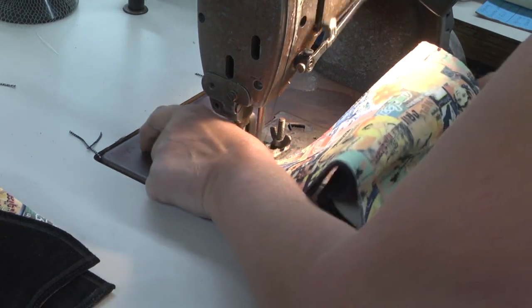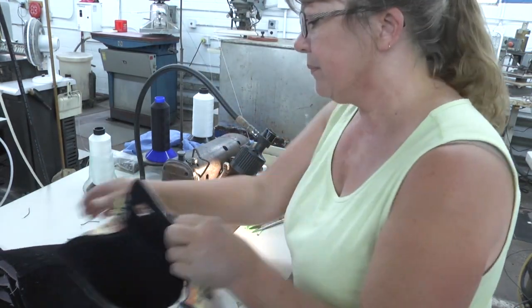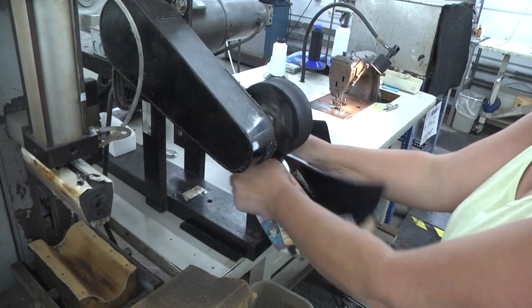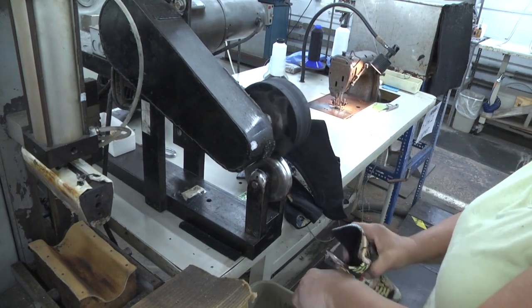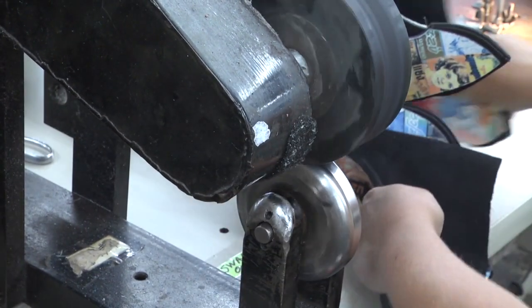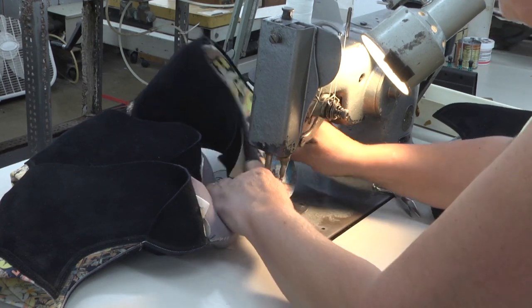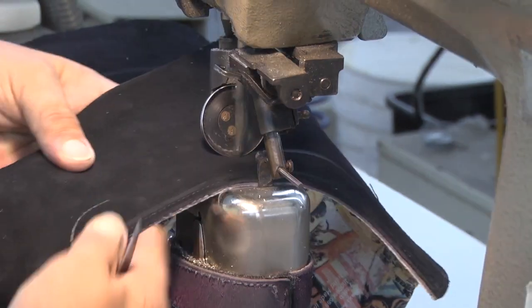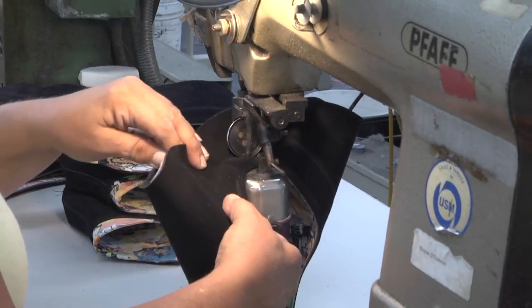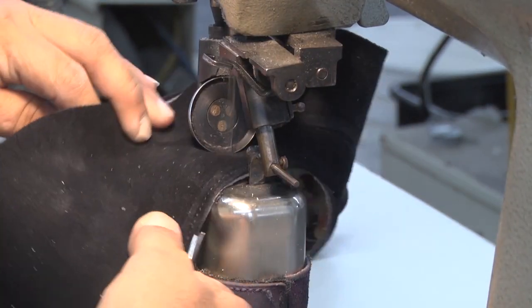Anna is sewing the toe together — she's actually sewing it inside out. Then we'll rub the seam and turn the shoe the right way around. This operation is rubbing the toe seam, like we did on the back seam, flattening the seam out. Anna is then closing the toe seam on the lining. This operation is called second rowing — there's a guide on the machine that holds the needle a certain distance from the edge to put in the second row of stitching. Between the edge stitching and this row will be the eyelets and the hooks, which will be put in next.